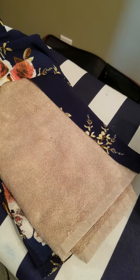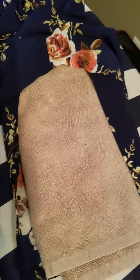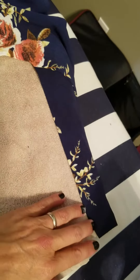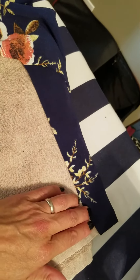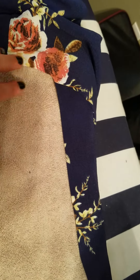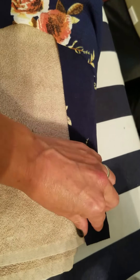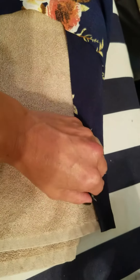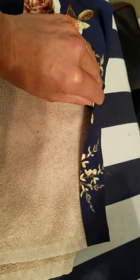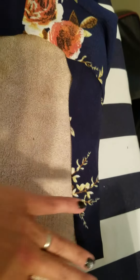I put a hand towel underneath and start over here, putting the heat bond underneath and steaming it. It will stick to the towel, so I pull it up shortly after steaming to unstick it from the towel.